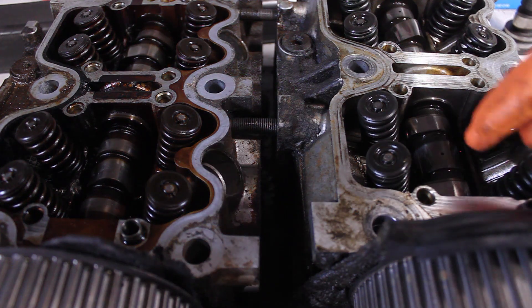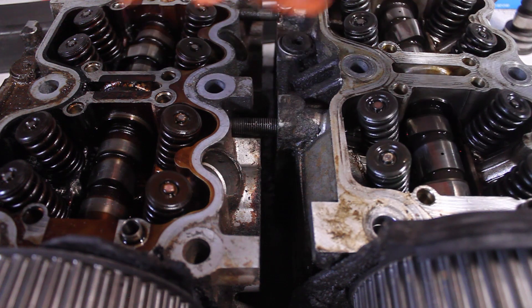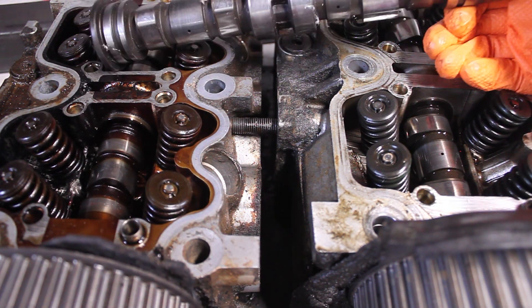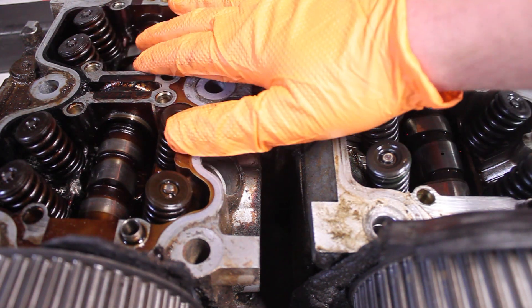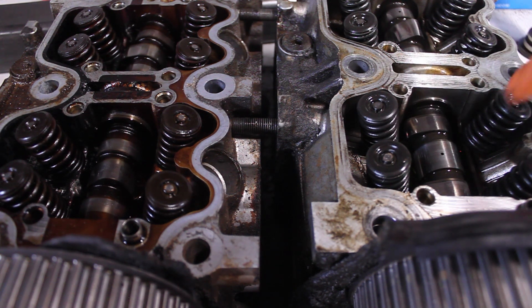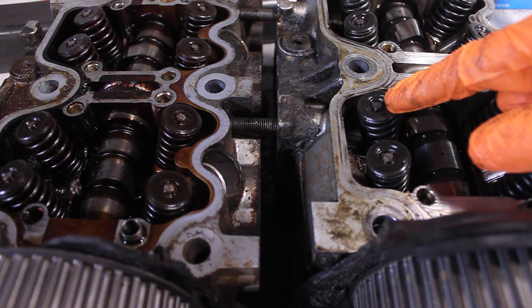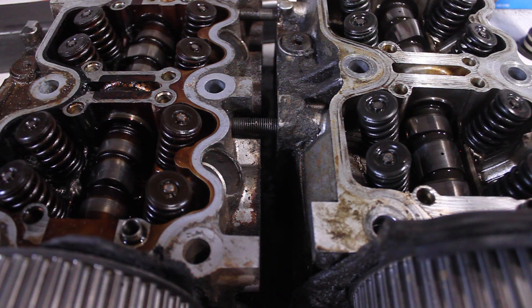When I put these heads back together, I'm going to try to find the biggest cam out of the three I have — a '92 turbo, a '92-ish non-turbo, and a '96 non-turbo — and use that along with whatever the biggest valves are. So I'm going to pull one intake and one exhaust valve from each head and see which ones are the biggest.